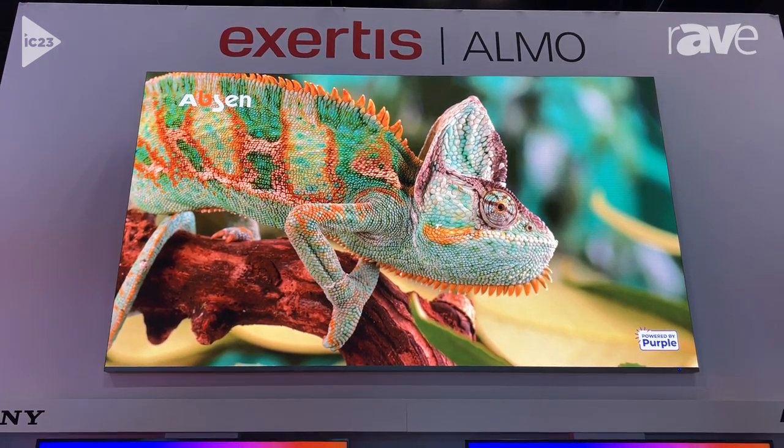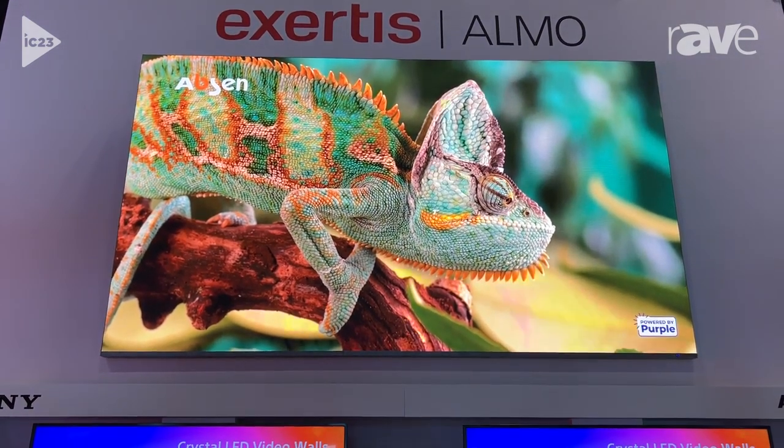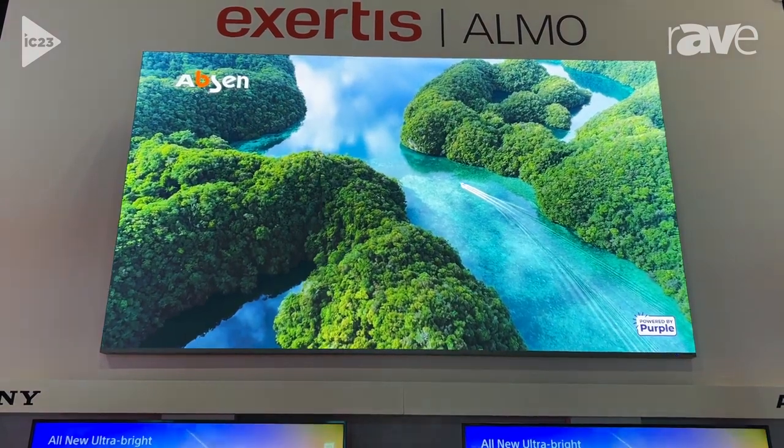If you want more information, please look at Exertus Almo or come to Absin.com. Thanks.